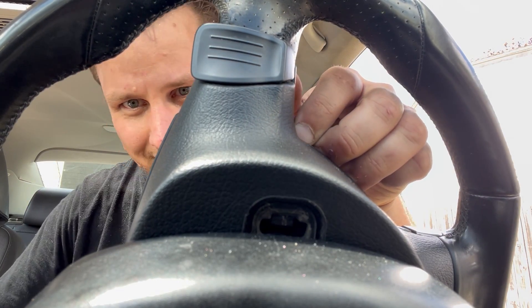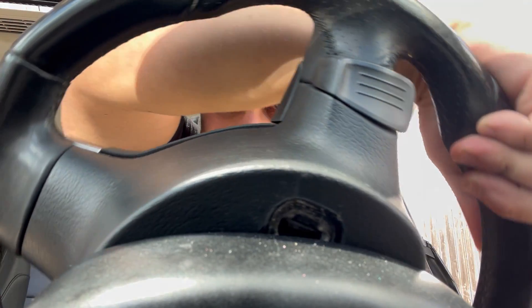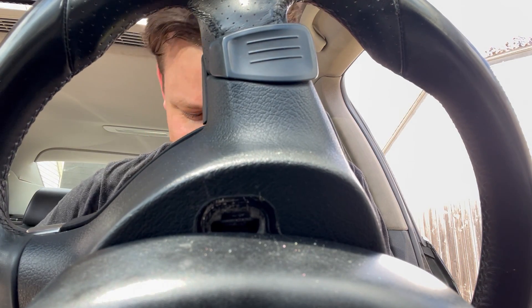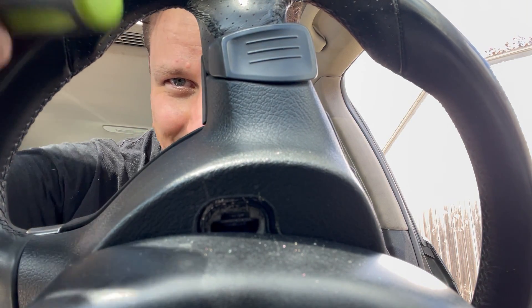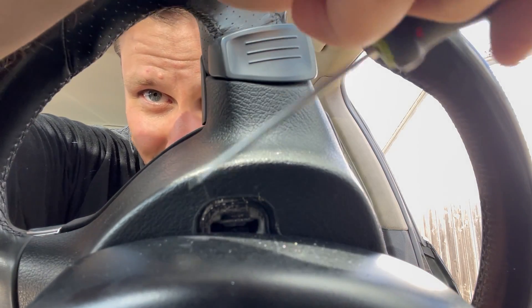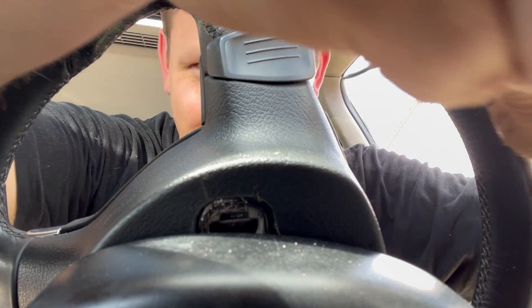So now we have to pull on the steering wheel whilst we turn it like that. Also, the power is very disconnected on this car. I would not touch an airbag with the battery connected — that's a good way to die because my face is right on it right now. Knock on wood, right?